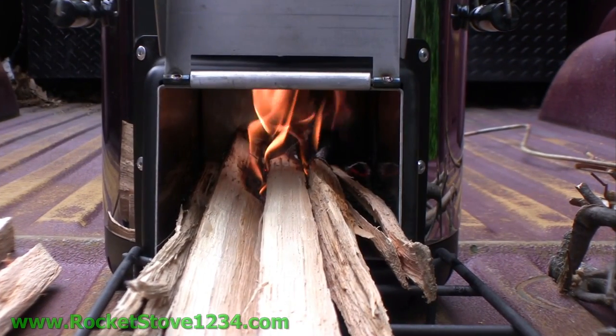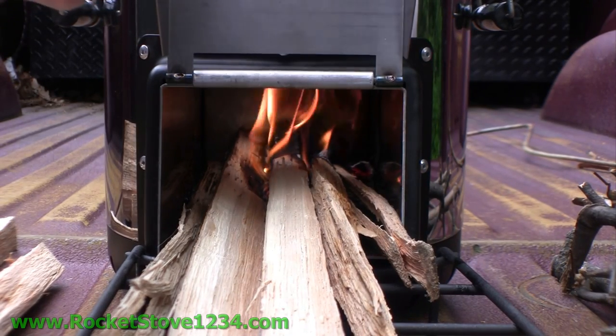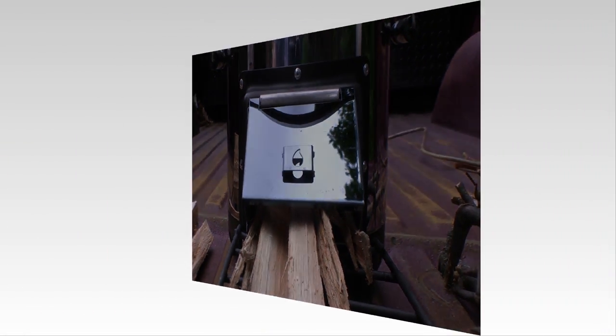And now, this is what a nice good fire looks like inside the rocket stove. It's going to get even hotter and faster than this, especially as I close this lid to help keep some of the heat in. The rocket stove is really going to take off.